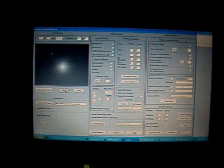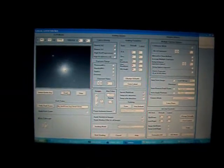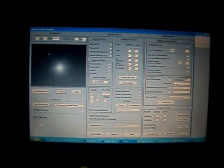This is the live star camera with an exposure of just one second, and it shows it's pointing at Venus in the southwest after dusk.